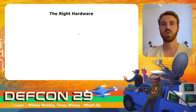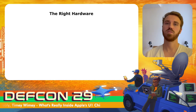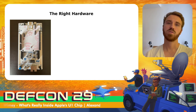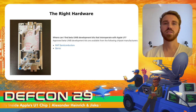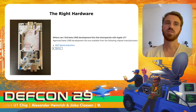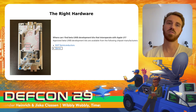We needed the right hardware — development kits supporting the most recent standard. We found the one from Qorvo, which also uses the same channels as the U1 chip. Then Apple announced they are supporting third-party devices and stated that the Qorvo device we bought is one of the supported third-party development kits. So we bought the right hardware.